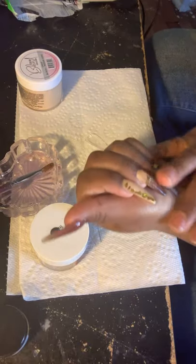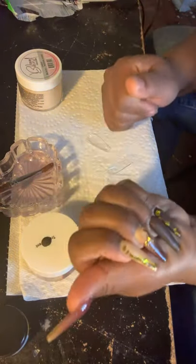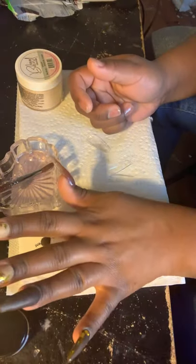You want to see how I got this hand? Just go back to my previous video. I just showed you the application, but I didn't top coat it because these were going to be matte. So essentially that's how they were going to look anyway.